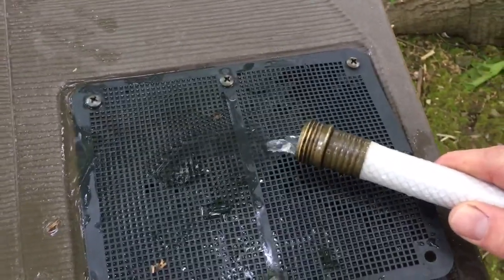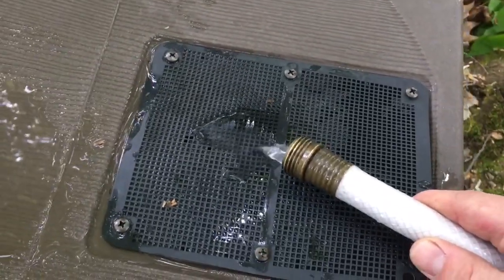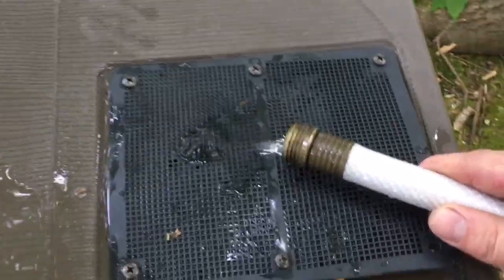And then we end up in the rain bucket. That's not bad for 150 feet of hose and probably 80 feet of rise.